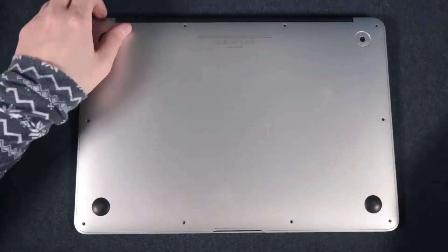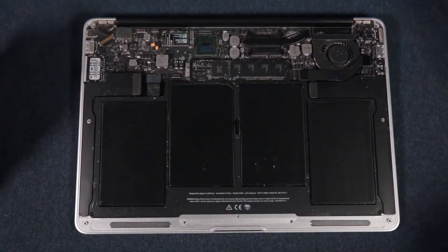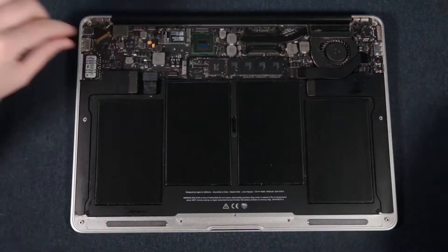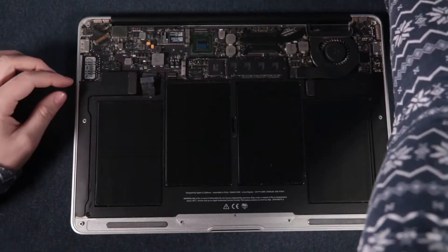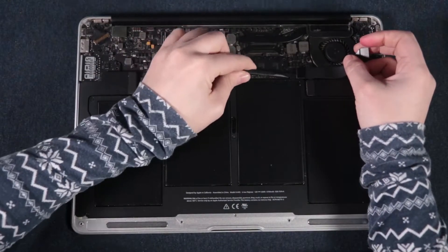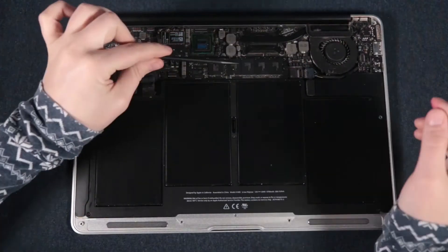I highly recommend following iFixit because it's very well made — all the steps and pictures are there. It's basically like Legos for adults, or assembling IKEA furniture, but you need to be a little more careful not to break something.